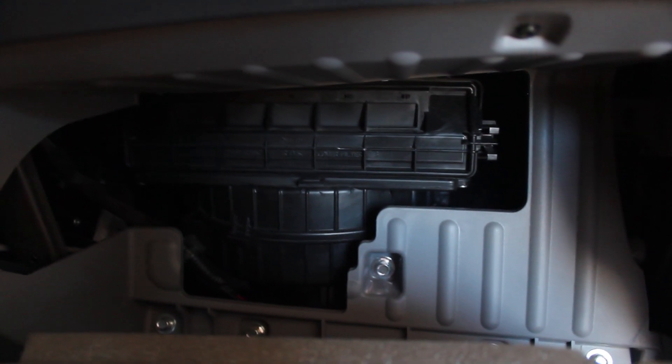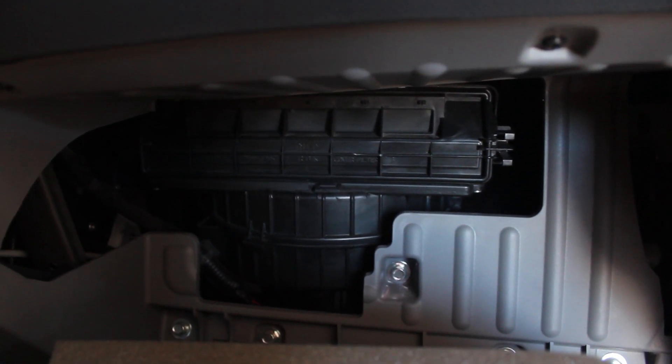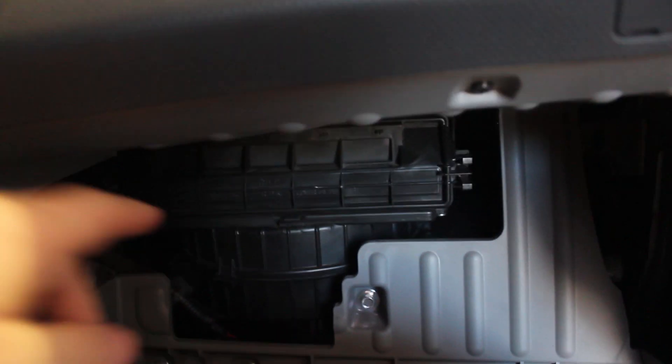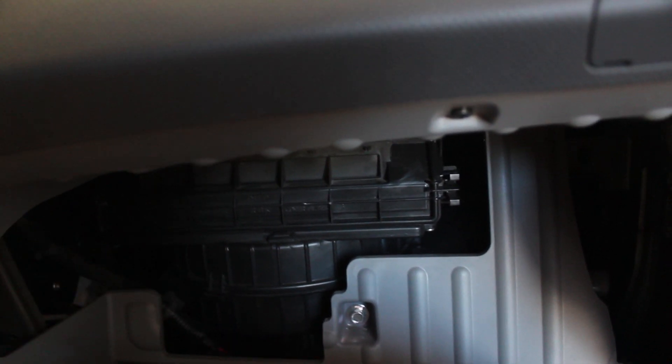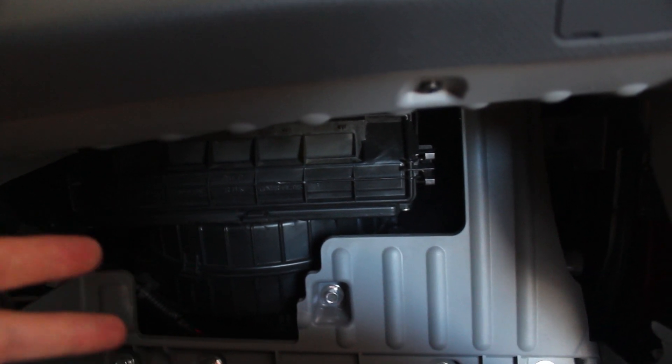Right back in there you can see where the cabin filter goes. I'm going to get a light in there so you'll be able to see better, pull that little access panel off, slide the old filter out, show you what it looks like, and then slide the new filter in and install it. I'll be right back once we've got this area lit up.